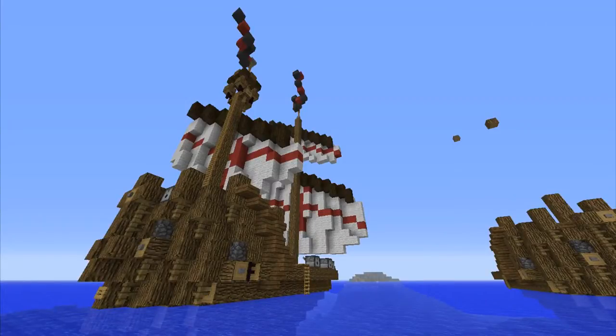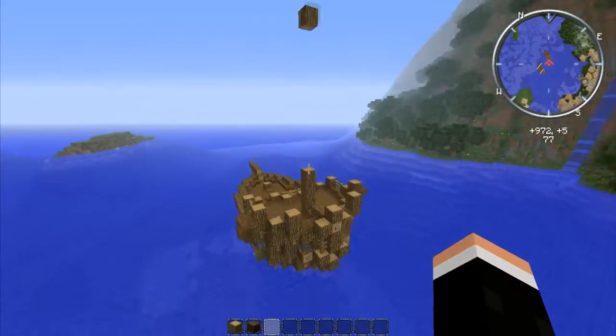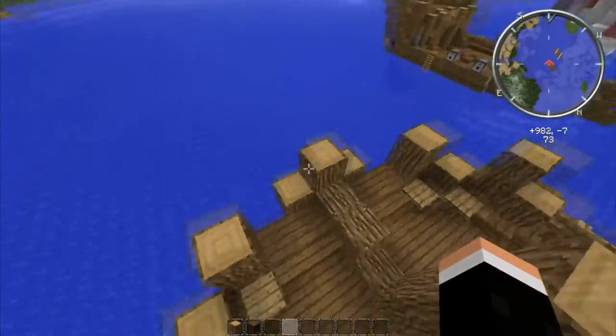Hey guys, Ace Ginger here, and welcome to how to build this medieval ship, part two. If you want to see the first part, which you probably will if you haven't, that will be in an annotation and in the description. You'll probably need to watch that if you want to build this ship. Be sure to leave a like — it really helps me know if you guys like my designs — and subscribe for more medieval stuff. So without further ado, let's begin.